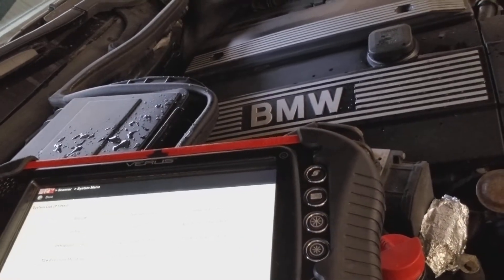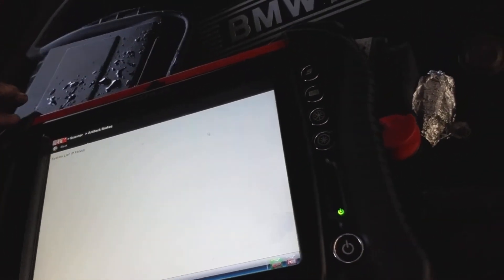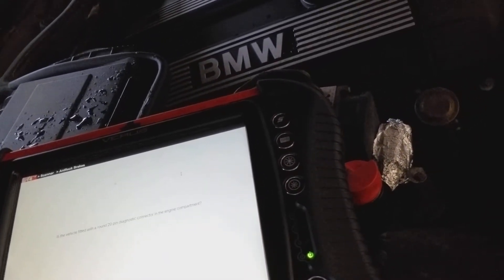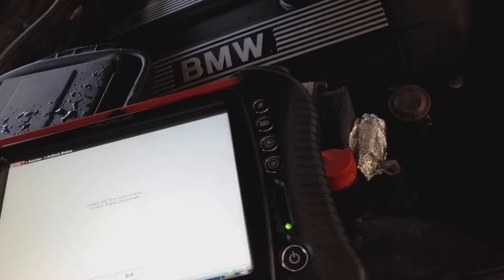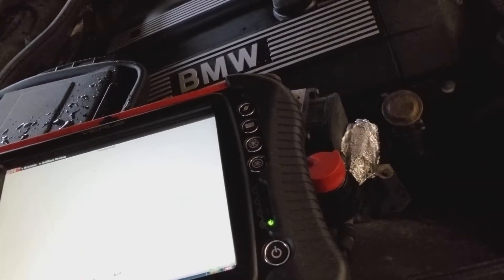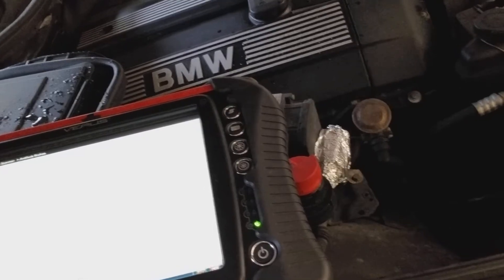What I need to do is select ABS, so I'm going to choose the ABS on it. It's asking for the connection — and we have a connection. It needs to be confirmed: identify, switch on and off.